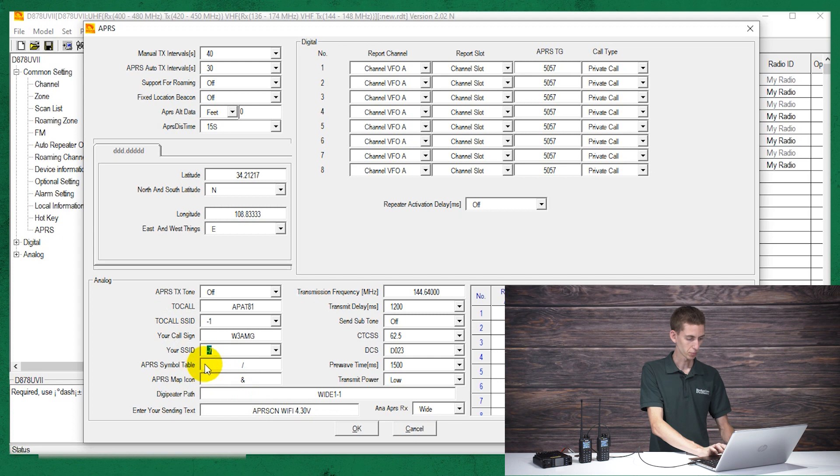We don't need to worry about the different symbols at the moment — you can get into them later if you're interested. Then the digipeater path: if you're going to be transmitting to a digipeater — which basically takes your APRS signal and adds it to the internet — there's a website APRS.fi where you can actually see where everyone is located if they have their radio set up to transmit to it. The proper path for that is WIDE1-1, comma, WIDE2-1. That's the proper path to reach most common digipeaters.